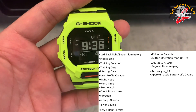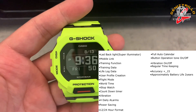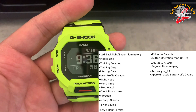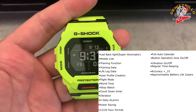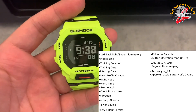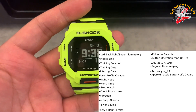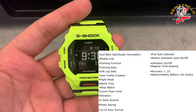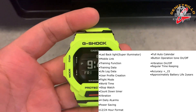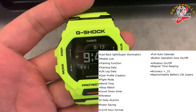For the features: LED backlight super illuminator, mobile link with automatic Bluetooth connection, training function, training data, lifelag data, user profile creation, flight mode, world time, stopwatch, countdown timer, vibration, 4 daily alarms with snooze, power saving, and full auto calendar up to 2099.